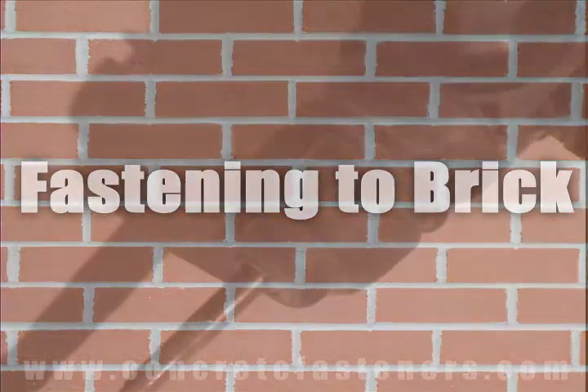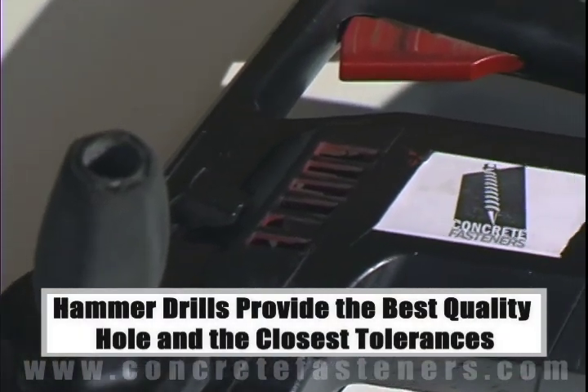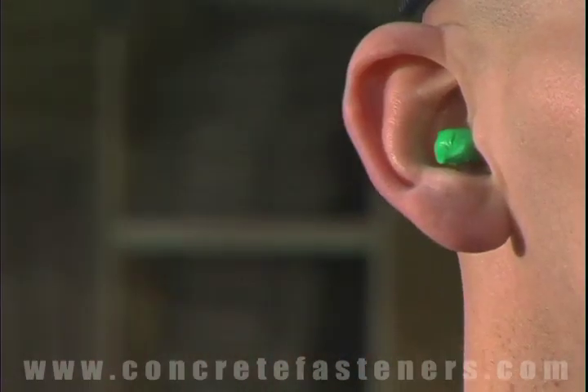When fastening the concrete, brick, or block base material, a hammer drill must be used. Always use eye and ear protection when using a hammer drill.